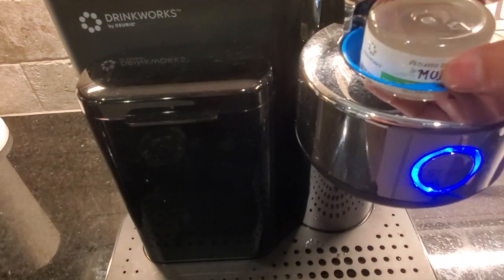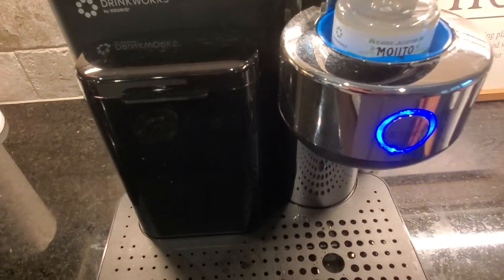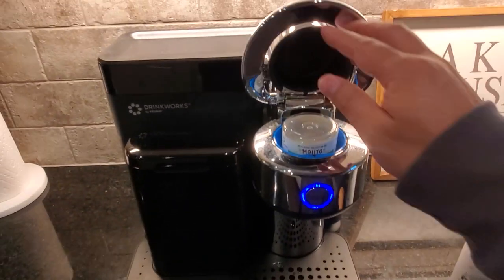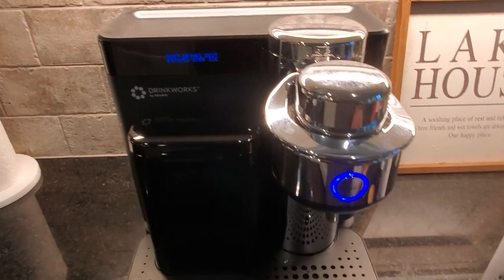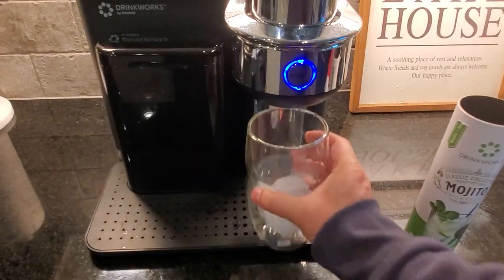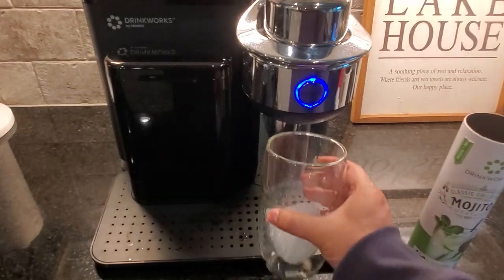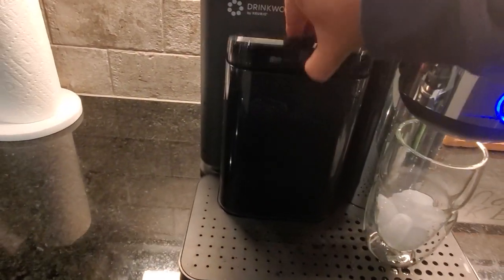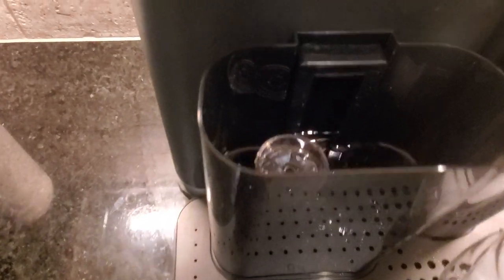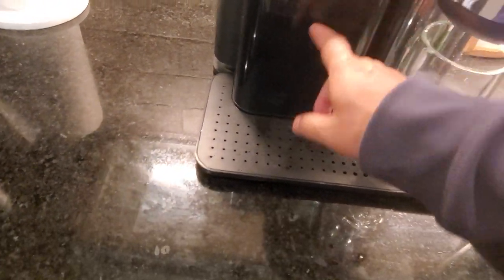All you have to do is put it in here facing the arrow the right way, close it just like how you make a cup of coffee, and put a glass here. Most importantly, put ice in it first if you want it cold. There's the water reservoir here — that's where all the water goes, and it's got a filter built in as well, so you just need to fill that up with filtered water.